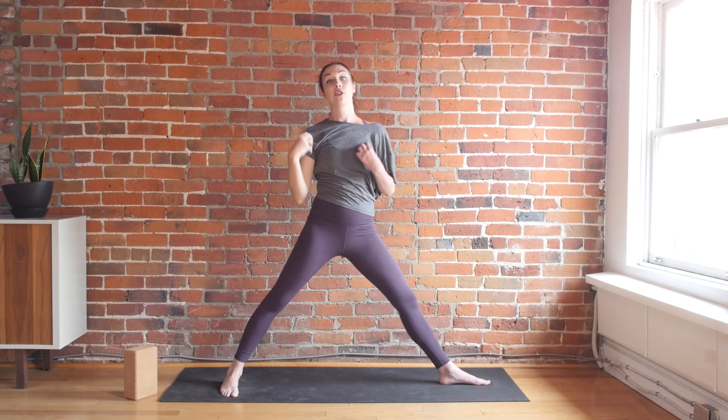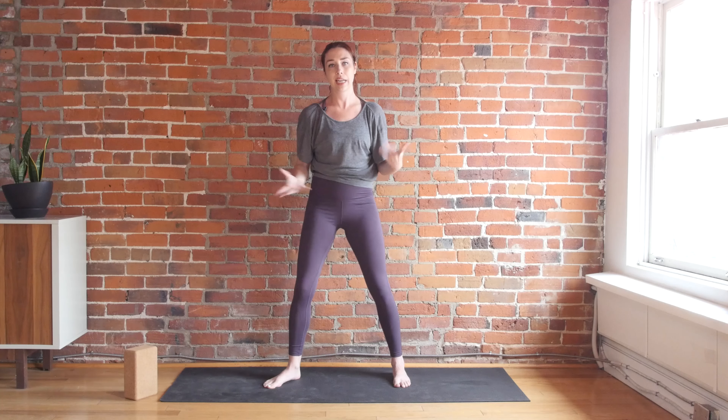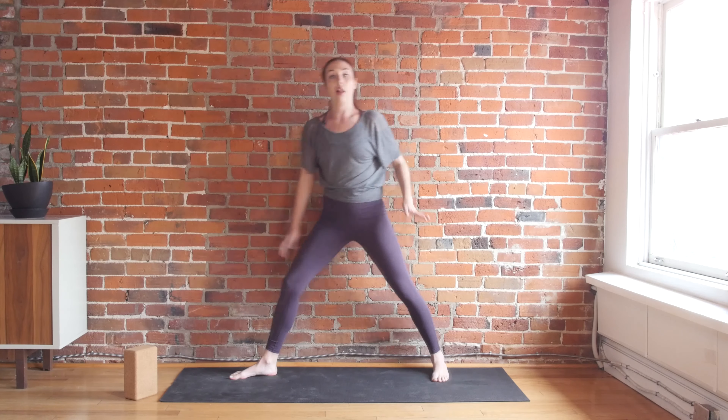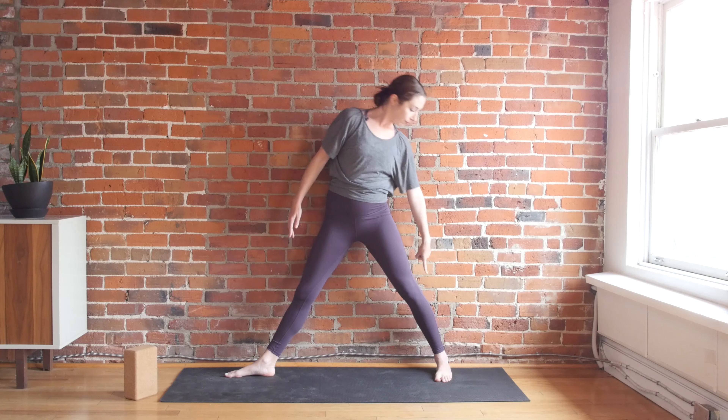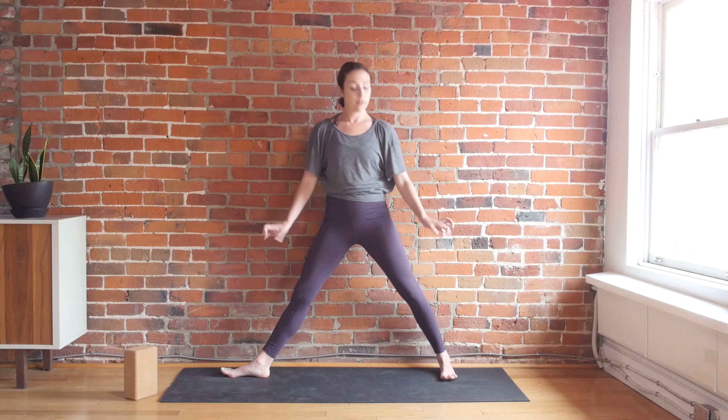When you're in triangle pose, imagine bringing the bottom rib cage to face up towards the ceiling — almost as if you were trying to face up towards the sky, leaning back even more than you think you need to. That's how you get into triangle pose with proper alignment. So this is where the wall comes in handy. Going against the wall: if my glutes touch the wall, there's maybe one inch between the wall and my heel — that's fine. Front heel aligns to the middle of my back arch. I'm lifting up through the arches of the feet, pulling up through the quads, not locking my knees.